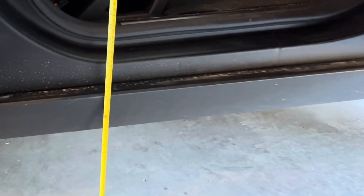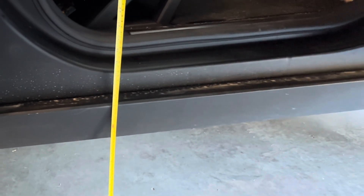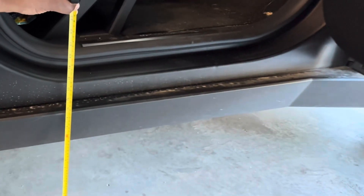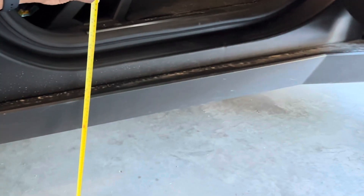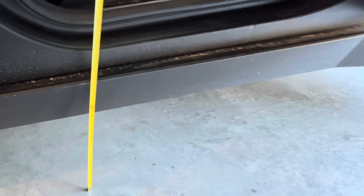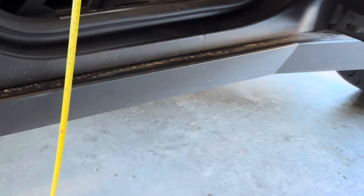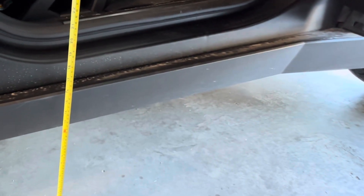As far as the step-up height, at low you're looking at about 19 to 19.5 inches. So definitely if you have someone that needs a lower entry, make sure you default it to entry height when getting into the vehicle so they can get in easily.